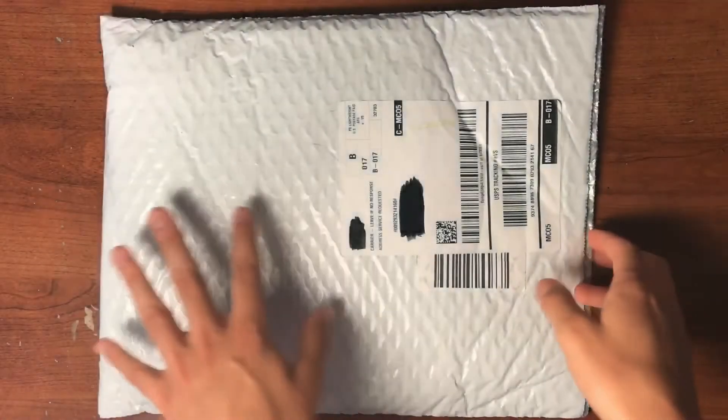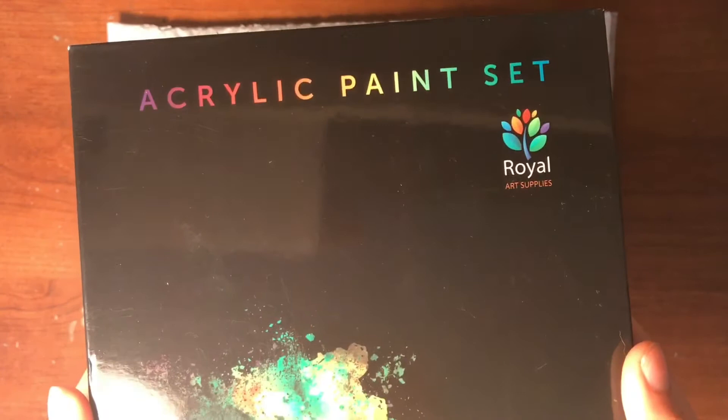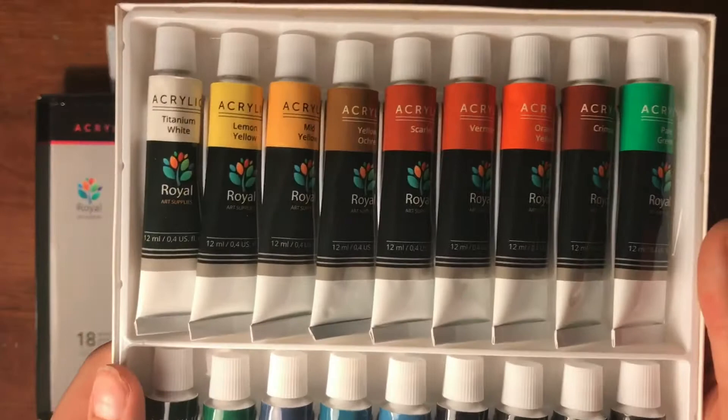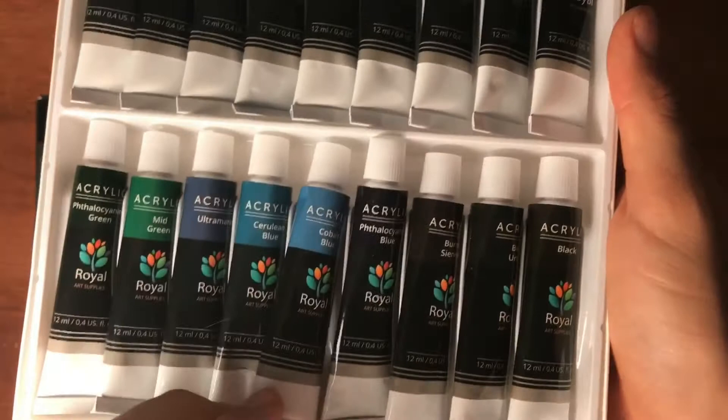Hey guys, it's Darcy and I want to welcome you back to another video. I was recently sent some Royal Art Supplies acrylic paints from an Amazon seller to test out and review for you guys. My first impression when using these paints was that they were good quality and very smooth — no clumps — and therefore very workable and able to blend very well. The colors are very vibrant and I really enjoyed using them.